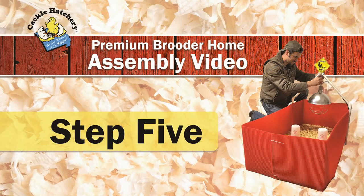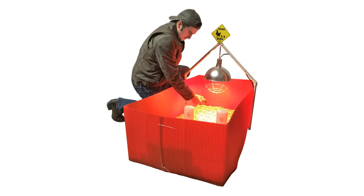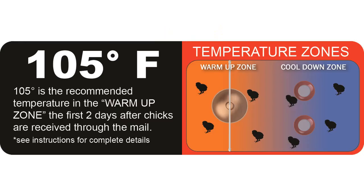Step 5. Set temperature in the premium brooder home by raising or lowering the heat lamp as specified in Step 4. Be sure to measure temperature directly under the lamp at floor level for an accurate reading. If chicks huddle in a clump under the light, temperature is too cool. However, if chicks are spaced comfortably directly under the heat lamp, temperature is just right.